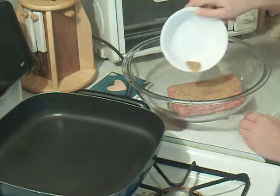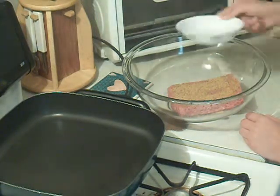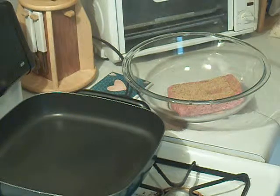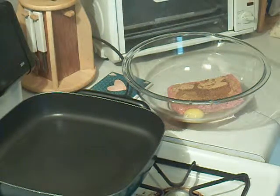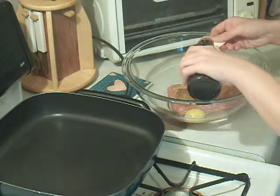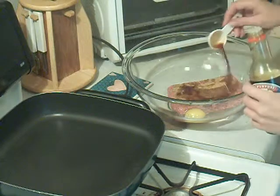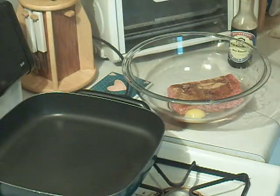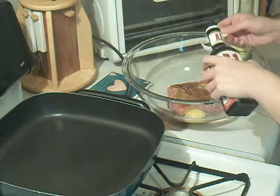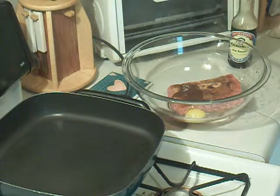I'm seasoning the meat now — black pepper but no salt, and you'll see why in just a minute. I'm putting one egg in with the meatloaf, then just a teaspoon of soy sauce, and about half a teaspoon of A1 sauce, because you don't want too many wet ingredients in your meatloaf.